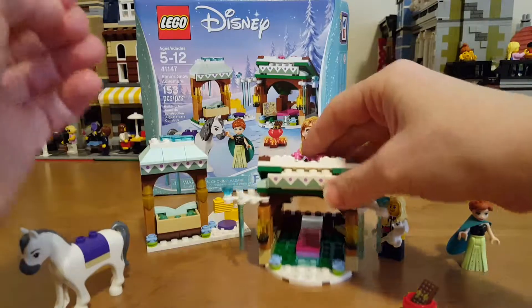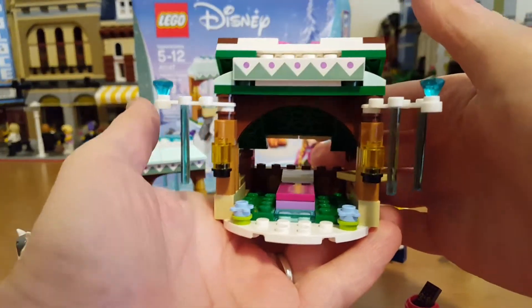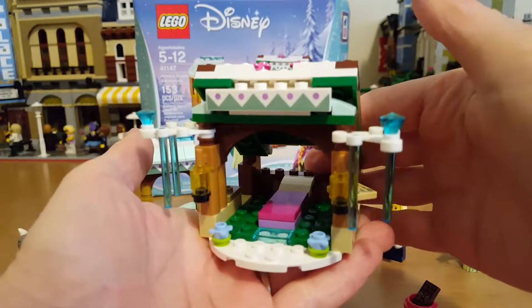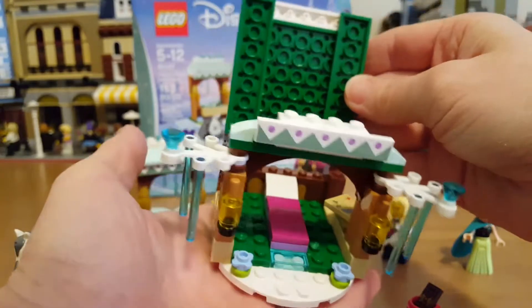Then you've got this little build which is sort of like a cozy little shack, and inside there's a bed that opens up so you can kind of see in there.